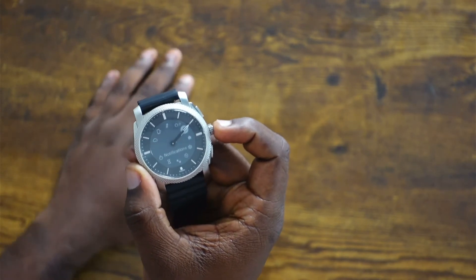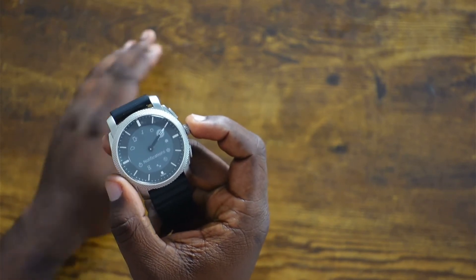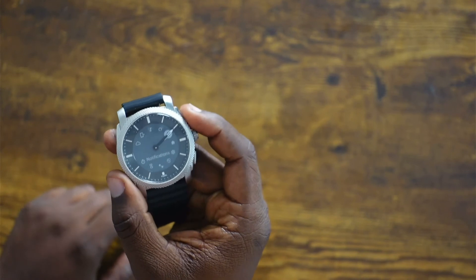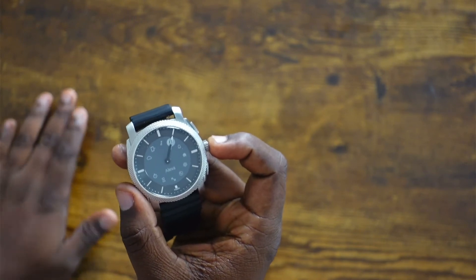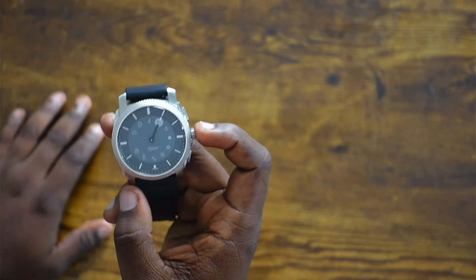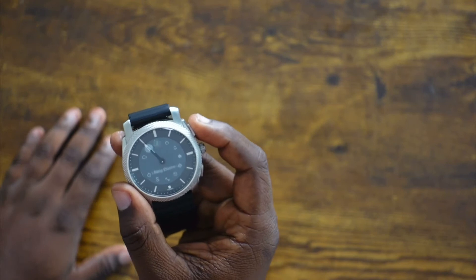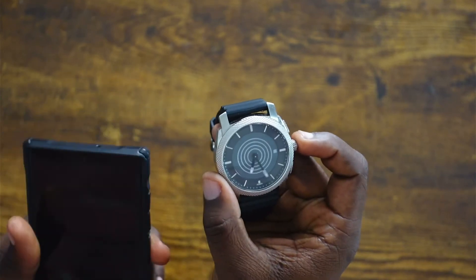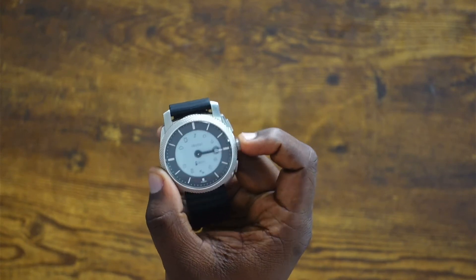Notifications come in smoothly and instantly as soon as my phone gets them. I do get a constant notification about device pairing — not sure where that's from, and I can't get rid of it even though my watch is clearly paired. You also get Alexa, which is really cool. This watch has a microphone but not a speaker, so Alexa won't talk back to you — she'll just give you the answer as text on screen. You also have music controls, and you can ring your phone from here.